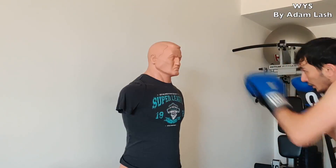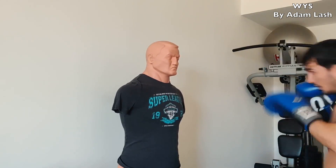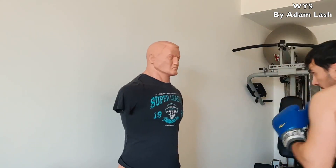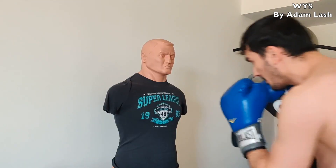For example, one means jab and two means right hand. You can find the links for purchasing BOB from Amazon and JT Van's app in the description below. Cover three.